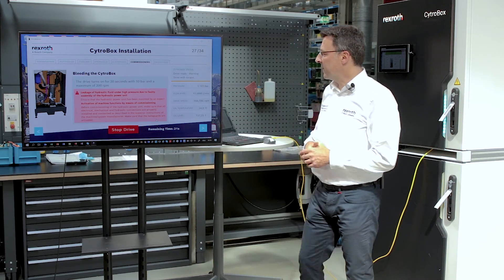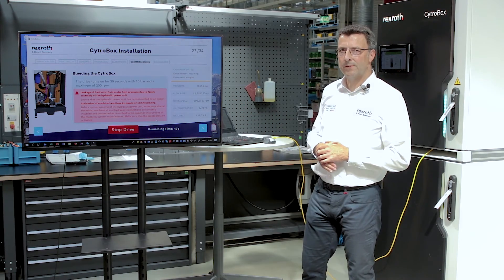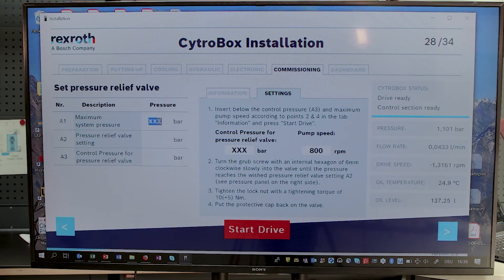While doing so, we can observe the parameters of the unit on this dashboard. Now we come to the most important step for the hydraulics: we adjust the pressure — more precisely, the limitation of the operating pressure. You can enter the maximum system pressure here in the settings folder, and all other values are set automatically.